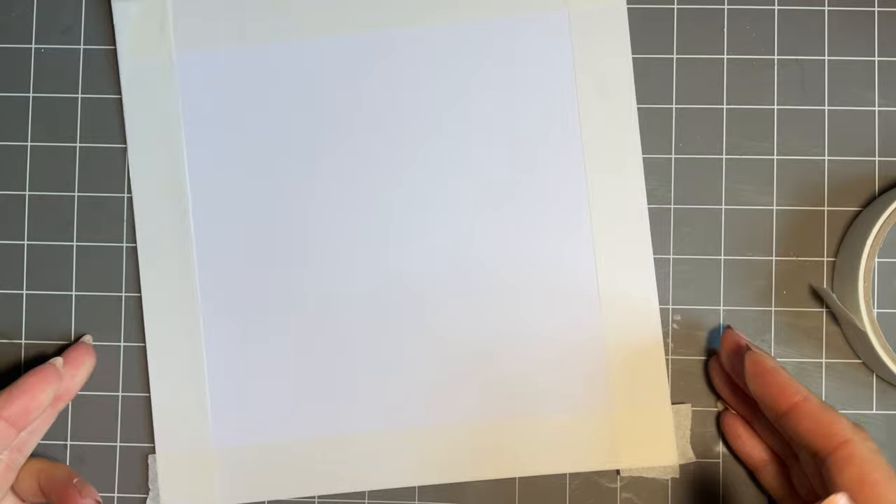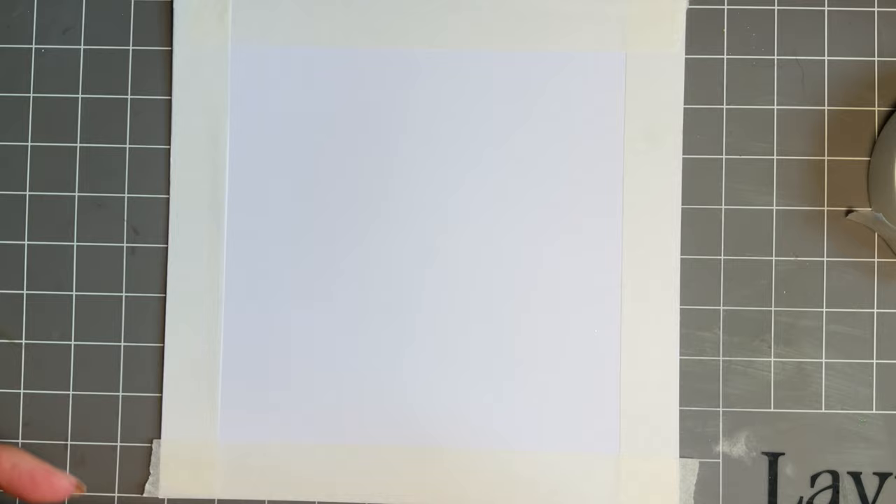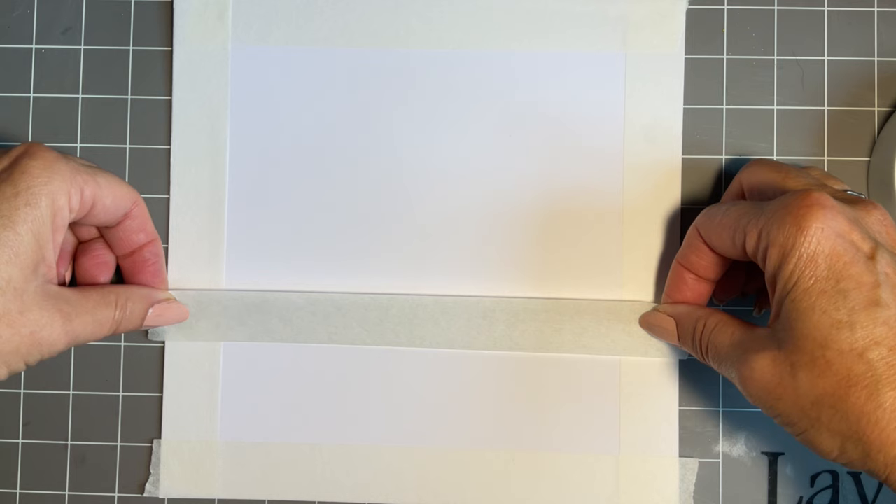I'll pop that one there. Now I want to add myself that lovely almost banner for my sentiment, so I'm thinking I'm going to use my mat as a guide. If I pop the base of my card here and then go for roughly here - that, in theory, should be straight. Let me just check - that's 4, and that's 4, yes. And again, that's my lovely Lavinia low tack tape.